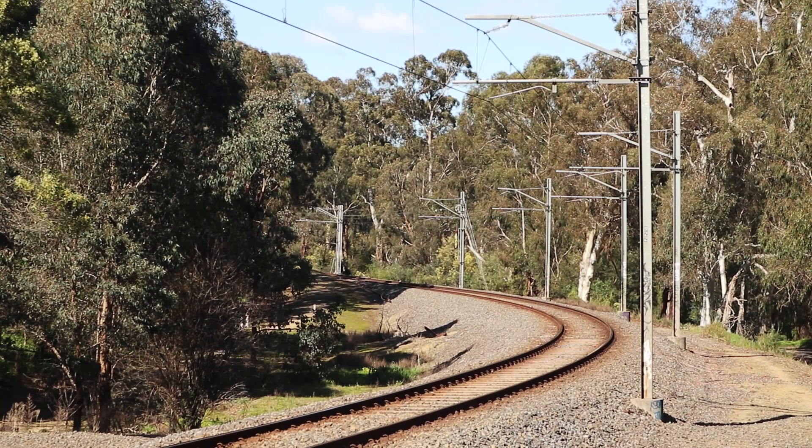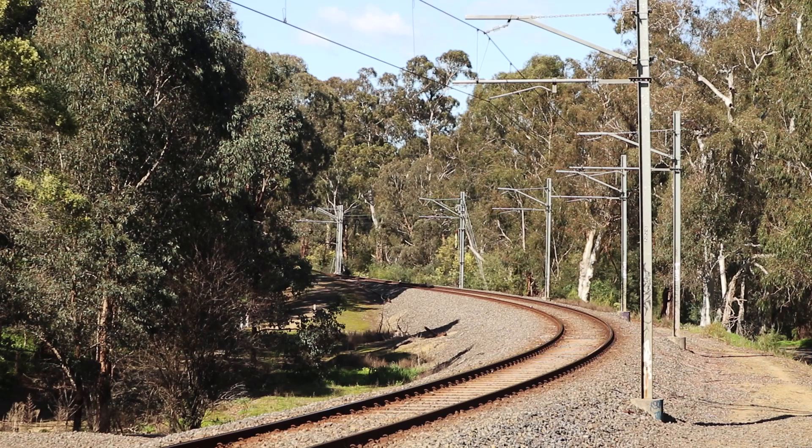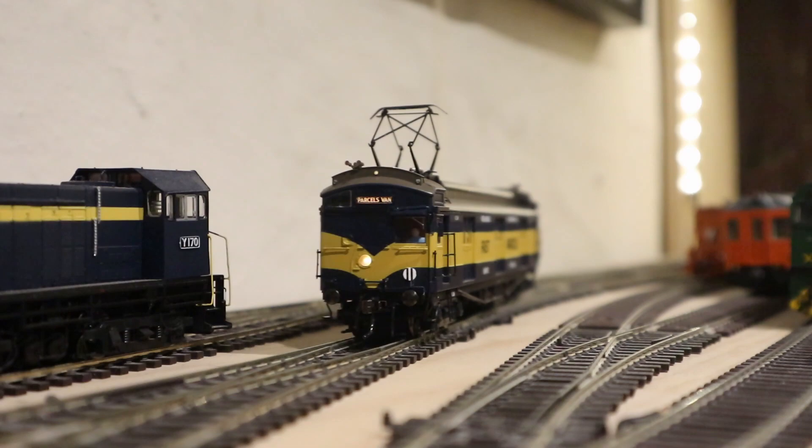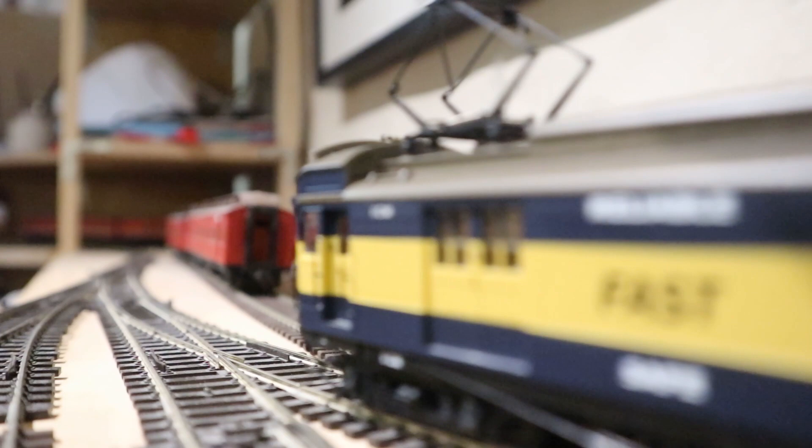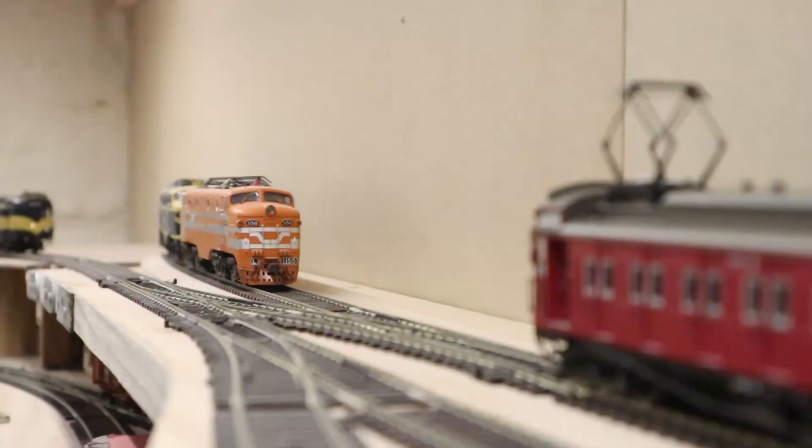Especially for someone like me — I love these trains. You might have been able to tell that from the branding of my YouTube channel. It's gone from being a bit of an interest that's been hard to follow for the last two decades, to something that's suddenly becoming really accessible. And hopefully the one-to-one scale train will return to public tours soon, once we get out of this COVID mess, fingers crossed.